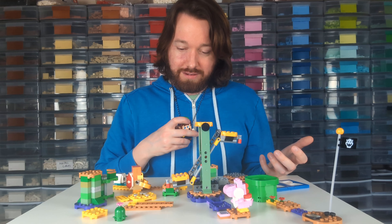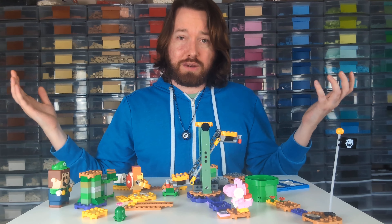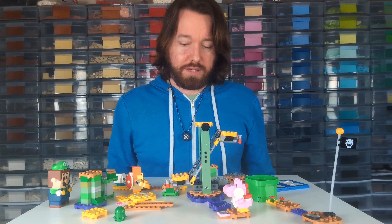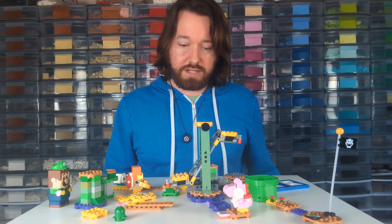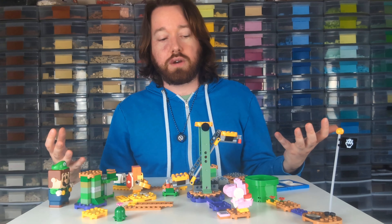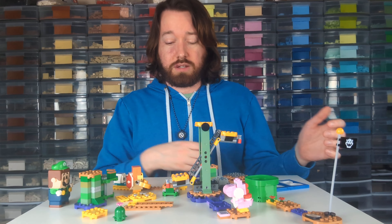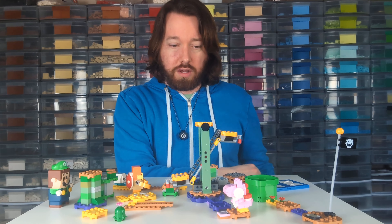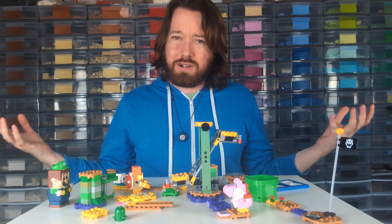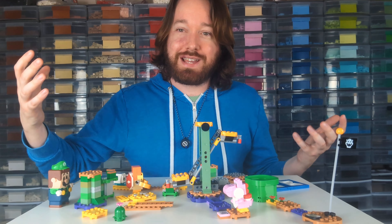Let me know in the comments: did you buy this one? I feel like it's not as common — I haven't really seen it as much as I've seen the Peach ones. Did you buy the set? Did you like it? Are you planning on buying it? What do you think of these Mario starter sets? I think they're actually retiring them this year, so I see a lot of them on sale — if you want them, you should probably grab them now. Let me know what your favorite Mario game is. Mine is, of course, Mario 64. Have a great rest of your day. Thanks!